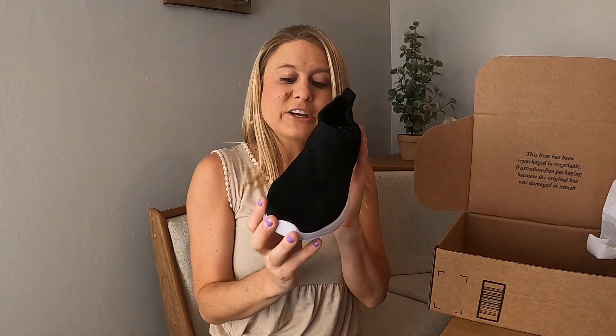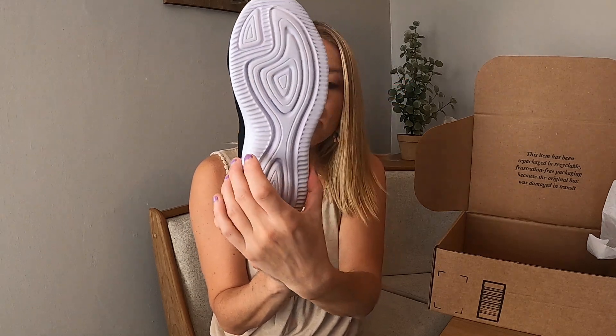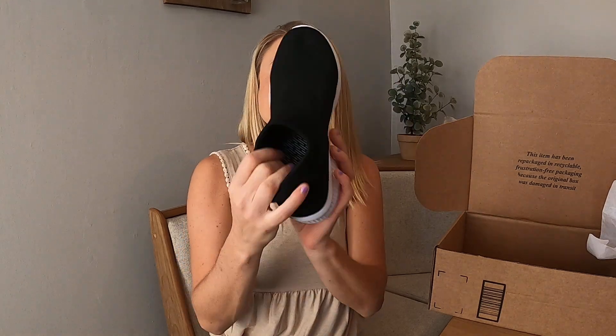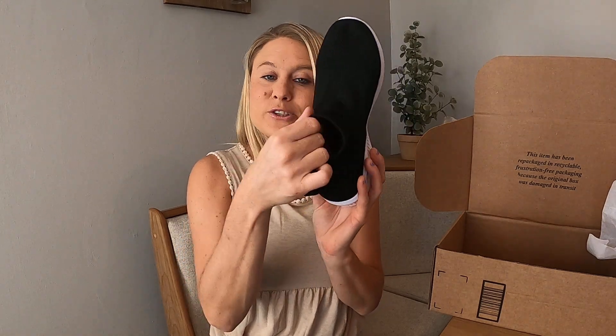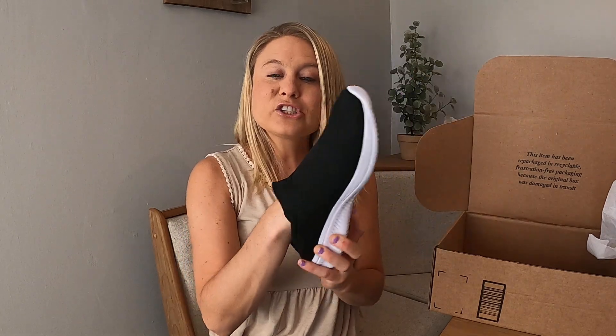They are super lightweight, which is really, really good. Then you've got your nice bottoms right here. You can see the bottom — it's got this really nice rubber material. It's really thick, so these are really nice and lightweight. They are perfect for outside. They keep your feet from sweating. Then you've got this really nice knitted black material right here. They've got really good stretch to them.